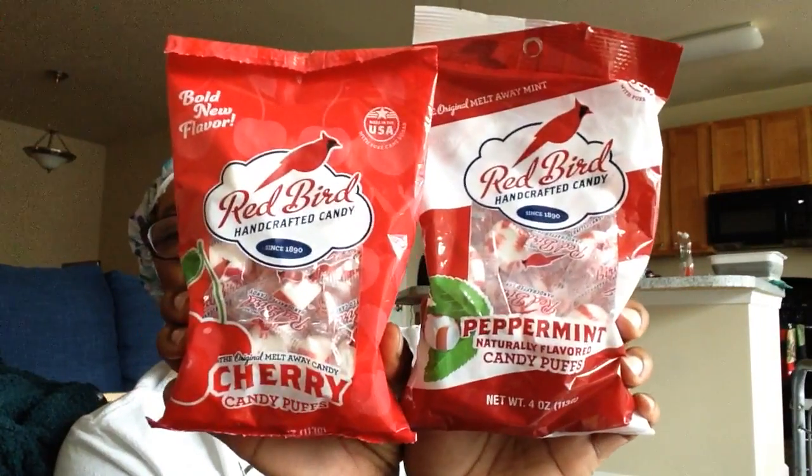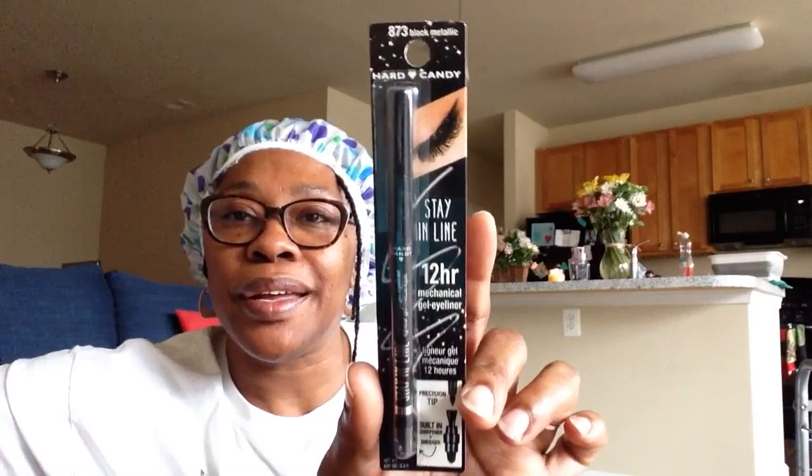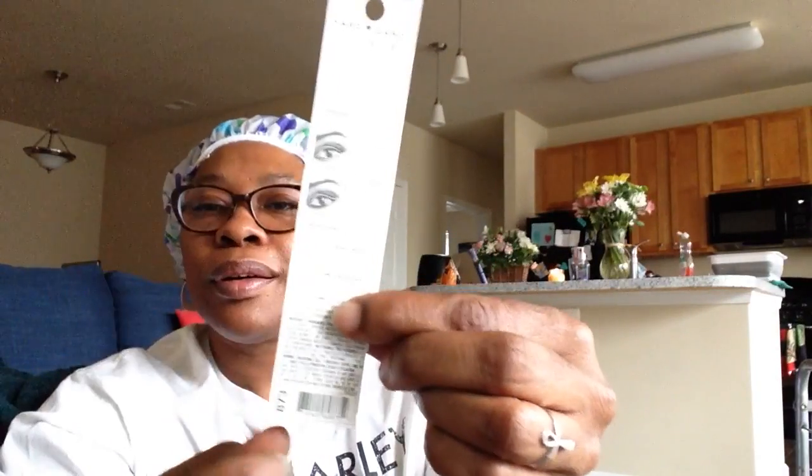I grabbed the Redbird Handcrafted Candy puffs — two four-ounce bags, one in cherry and one in peppermint. I love these; they just melt away in your mouth. It's going to be interesting trying the cherry ones. I also picked up this Hard Candy Stay in Line 12-hour mechanical gel eyeliner — it has a precision tip, built-in sharpener, and a smudger. This is black metallic, number 873. Another great Hard Candy product.